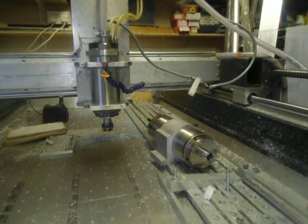Now demonstrating the generic 2.2kW spindle on the left, going from 6,000 to 24,000 RPM in 6,000 RPM increments. Starting at 6,000 RPM.